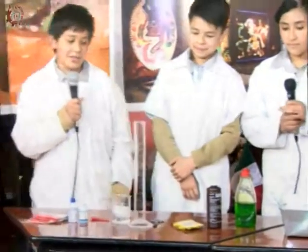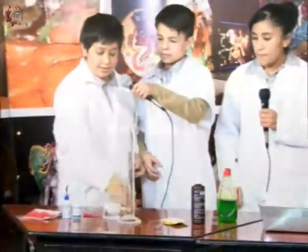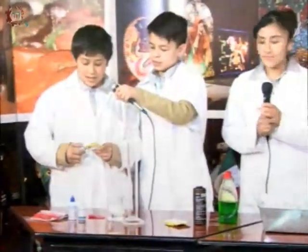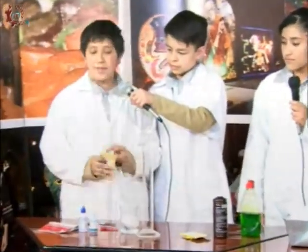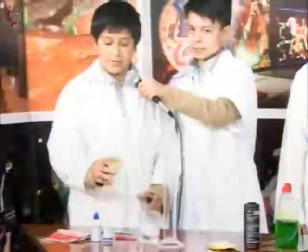Lo primero que tenemos que hacer es abrir la levadura. Para eso necesitamos la levadura, obviamente, las tijeras. En este sobre lo que hay es levadura seca. Y cuando la echas en agua, cuando se hidrata, se activa y empieza a, se puede decir, como revivir.